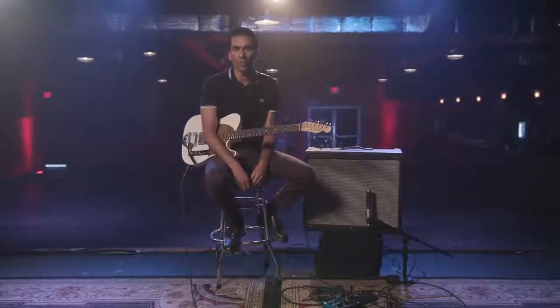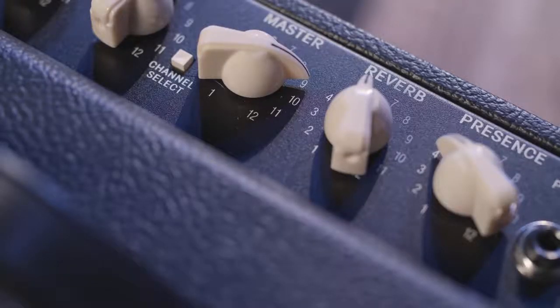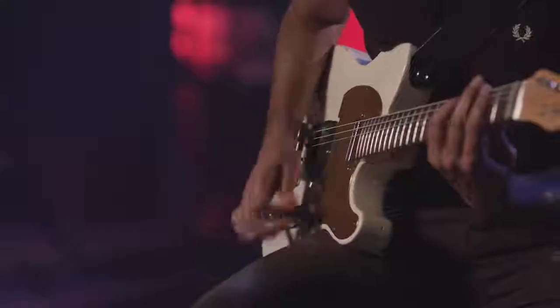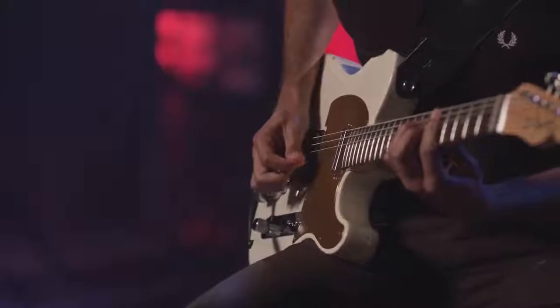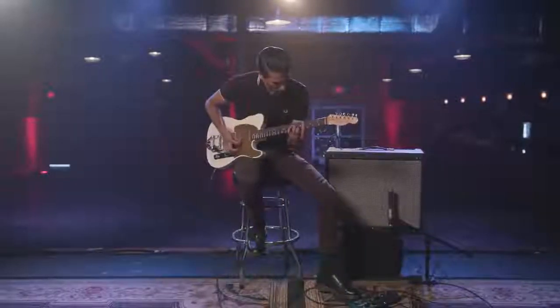It reminds me of a lot of the 60s Fenders that I love, that I grew up playing. The DeVille comes with a spring reverb that's been modified, which is a lot smoother sounding. So whether you're running your amp clean or you're driving pedals into it, it doesn't get mushy — it stays lush. It's all you want in a spring reverb that Fender is known for.